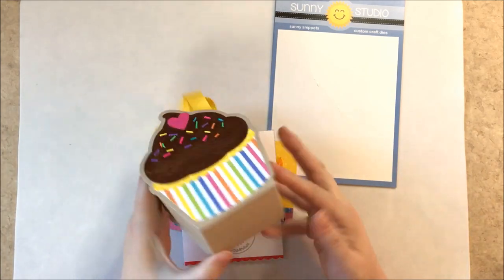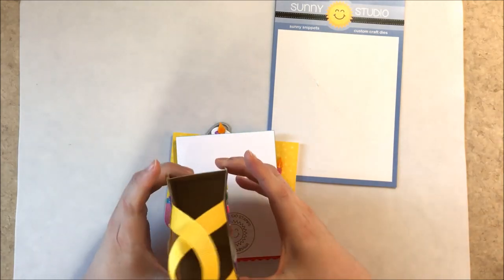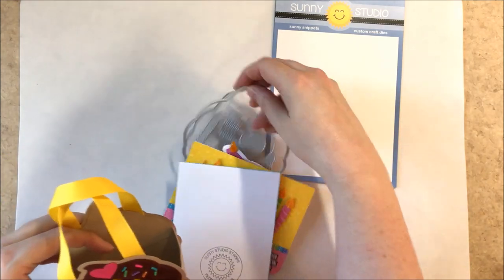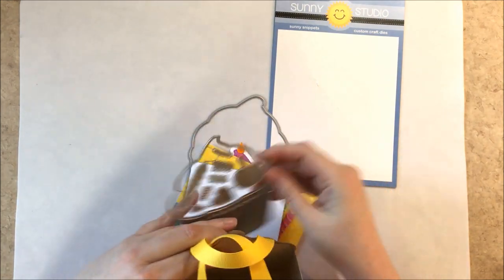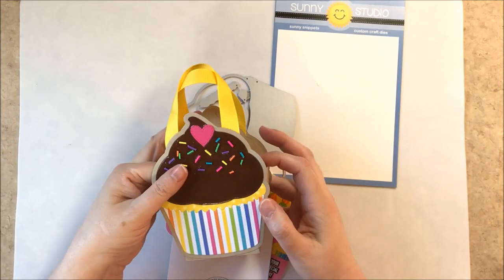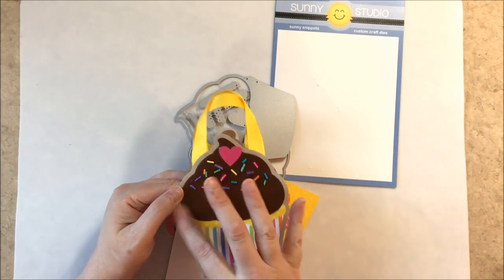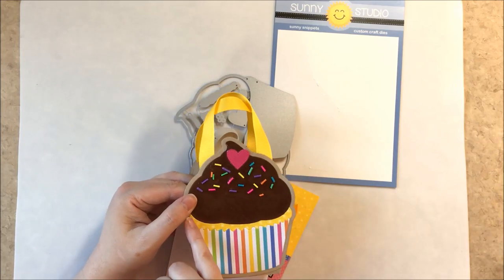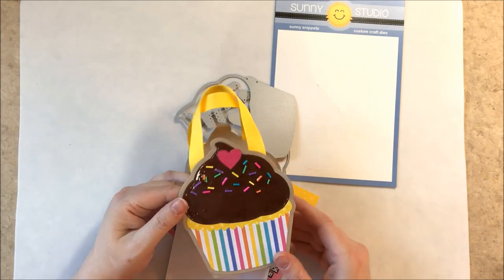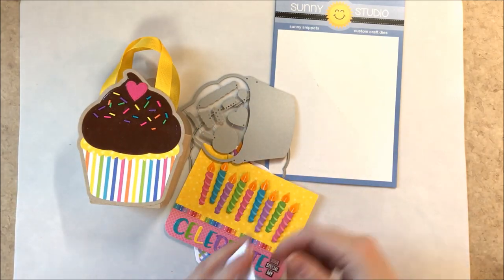I used the cupcake shape to create a little gift bag — there's a pattern on our blog you can download to make your own. I cut an extra of the interior frosting portion and inserted it into the bag to sandwich the ribbon and give it a more finished look inside. I decided to cover it in glossy accents and drop sprinkles in like wet frosting, but my bottle was almost out and it was a real struggle — so unless you have a nice big four-ounce bottle, I might not do this again. For the paper below I used our Summer Splash paper and Dots and Stripes Pastels for the cupcake.